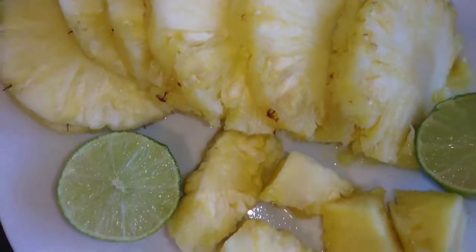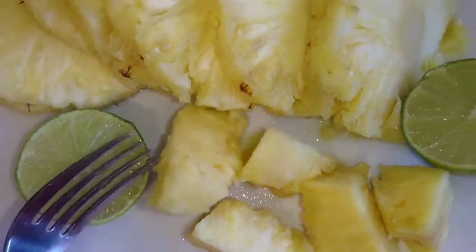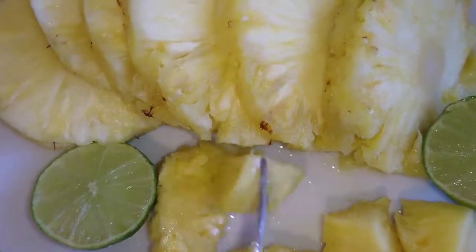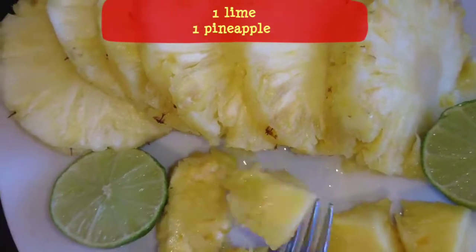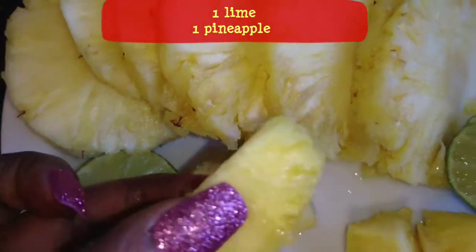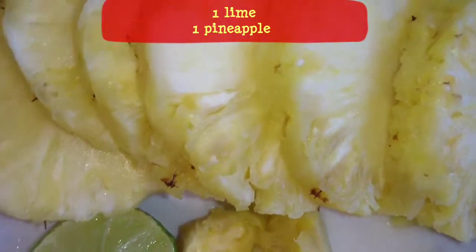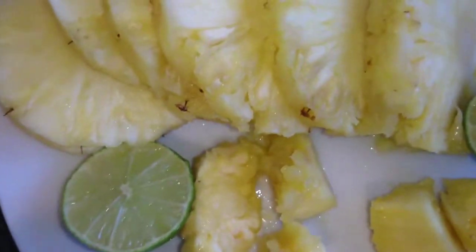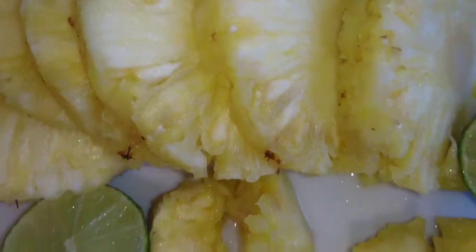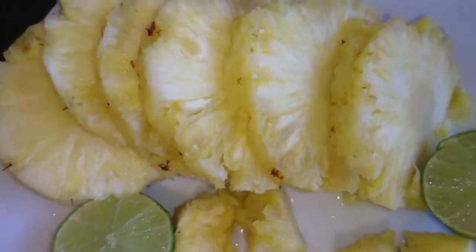So here's the pineapple and the lime. I'm just gonna cut them up in small sizes — maybe even smaller than this. I'll squeeze some lime in there while I'm blending it. I tasted a little bit of the pineapple already and it is sweet. A lot of times pineapple isn't as sweet as you'd expect, but it's still good anyway. So let's just jump right into blending.